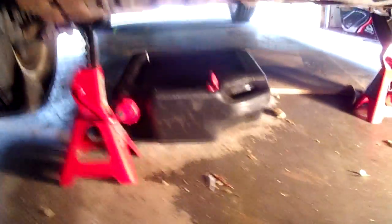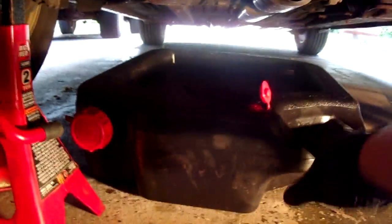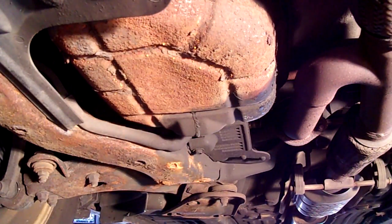The next step, after we've got the car supported on jack stands, I'm going to take an oil drain catch pan and put it underneath the oil plug.